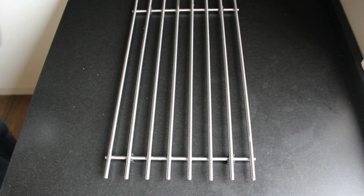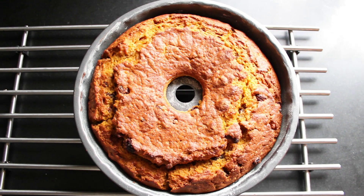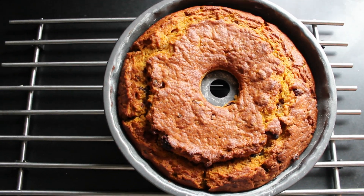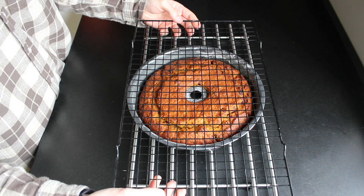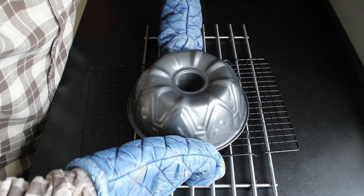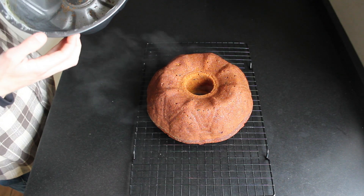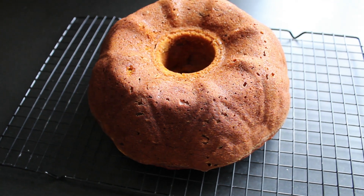It all depends on your pumpkin. If it's still too wet after 40 minutes, leave it in longer with some foil over the top to prevent it from burning. Leave the cake to cool for 10 minutes before taking it out of the tin. Let it cool down completely.